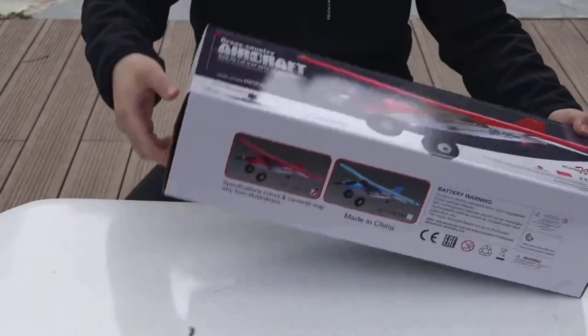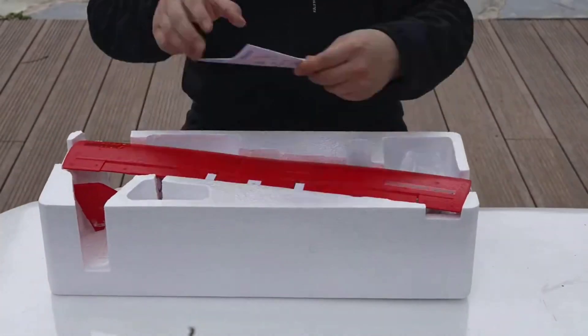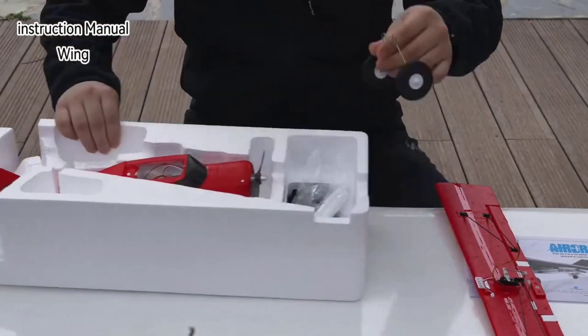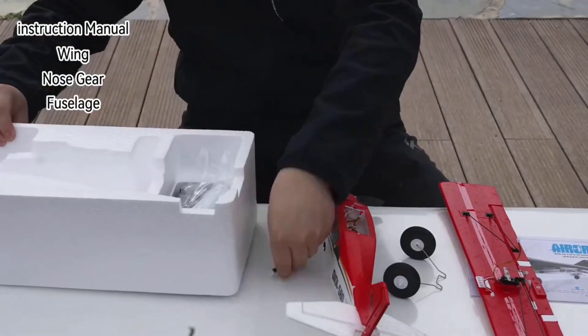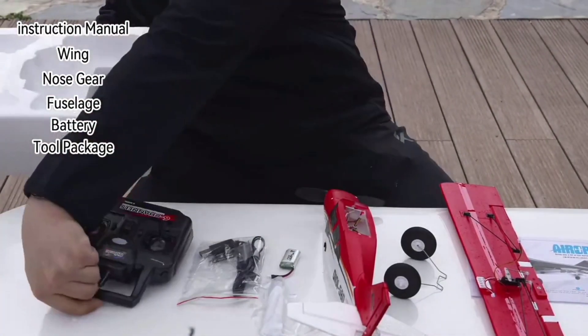Chidi 560 RC Plane More M7 Off-Road 4CH Remote Control Airplane. Box contents include the Construction Manual, Wing, Nose Gear, Fuselage, Battery, Tool Package, and Controller.